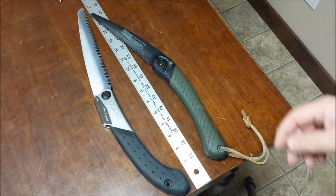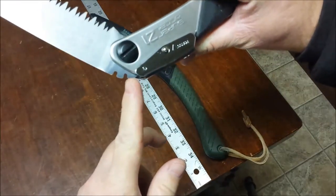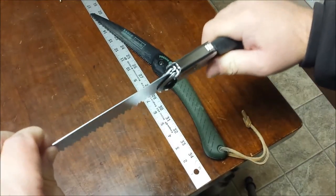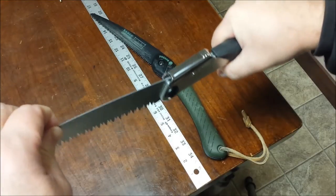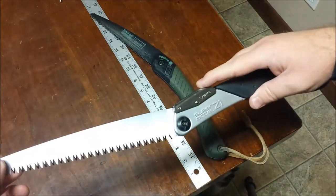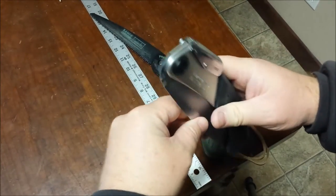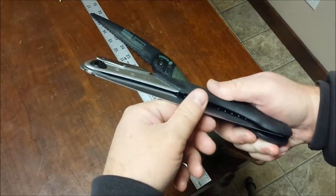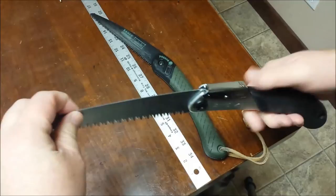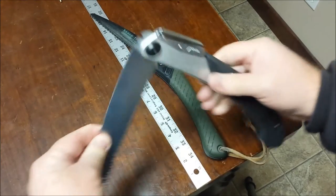The locks are quite a bit different. The Silky has a crossbar lock — a little steel bar inside drops into one of two notches in the blade, giving you two positions. That's what locks the blade in place. It doesn't lock closed because there's no notch on that side, but it is pretty stiff and isn't just going to come open on you. Two-position crossbar lock — very sturdy, very strong.